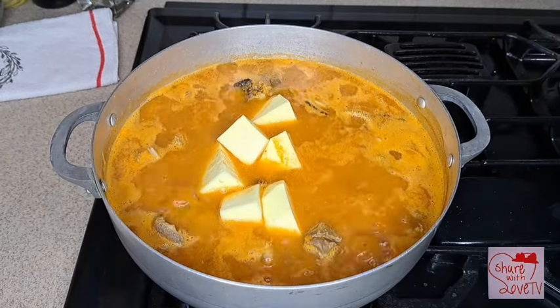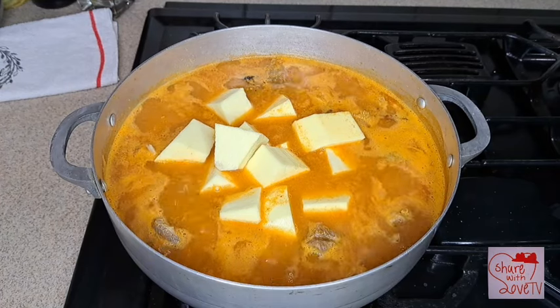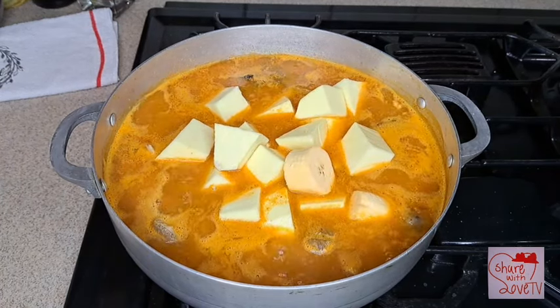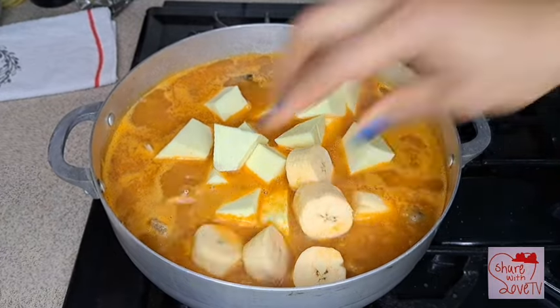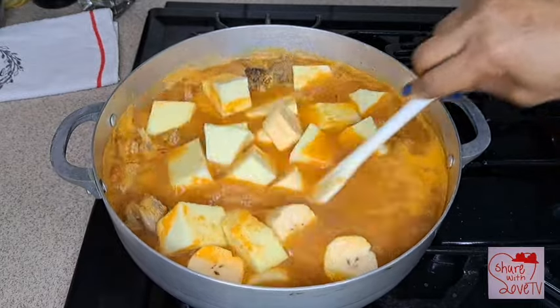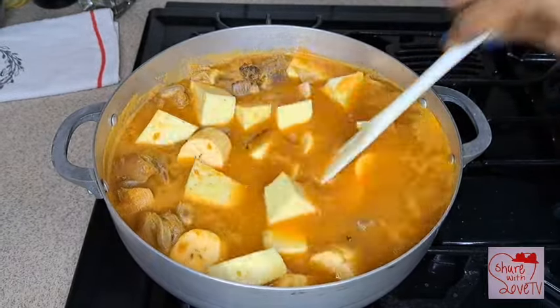I go ahead and add yam — this is optional because Ogre said he wants yam inside the pepper soup, and a little plantain too. That's why I'm adding yam. You can skip the yam or plantain, it's optional, you don't need to. I just make it the way Ogre wants it.